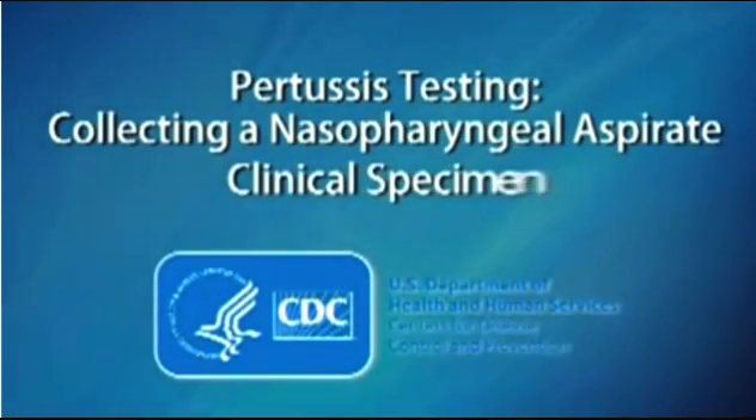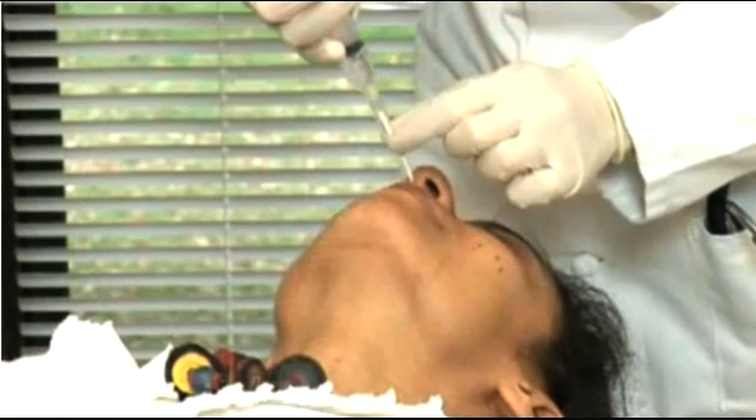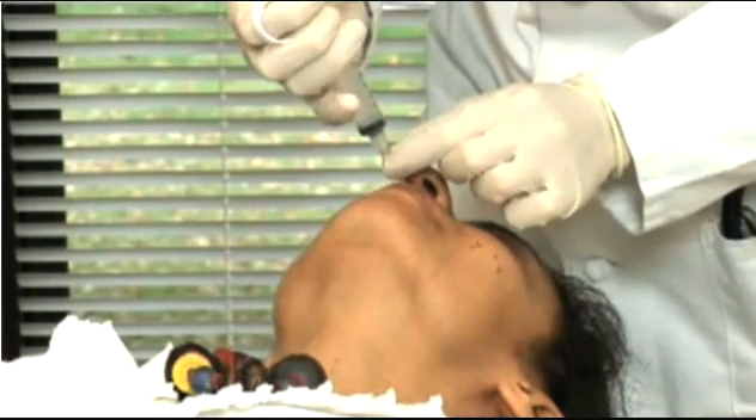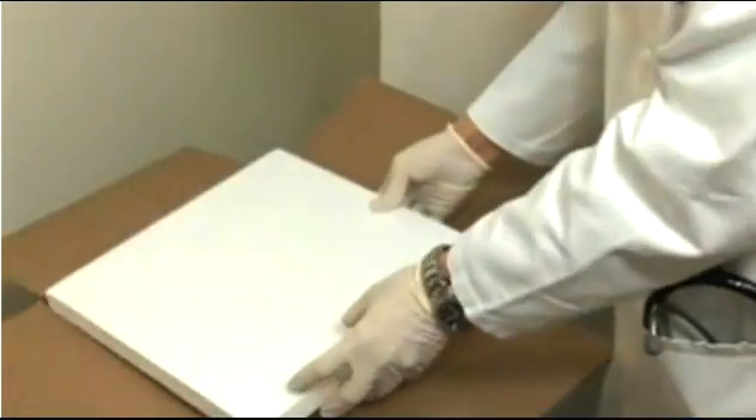Pertussis Testing: Collecting a Nasopharyngeal Aspirate Clinical Specimen. It is essential to use correct technique when collecting and transporting specimens for laboratory testing. This video will demonstrate how to correctly collect and transport a nasopharyngeal aspirate.